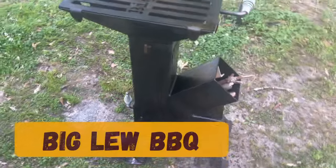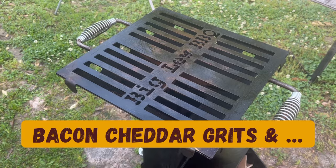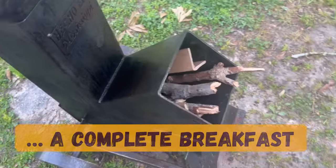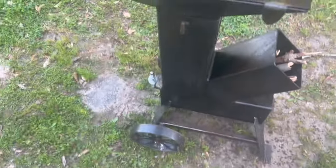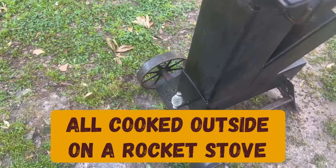That's my rocket stove from Patriot Metalworks and Smokers. Got a grill top on it, but I'm going to be using some pots and pans today. I got some blackjack oak, yard waste actually, and some cardboard in there to get it started. I'll be using some small diameter firewood too. Let's get it lit.